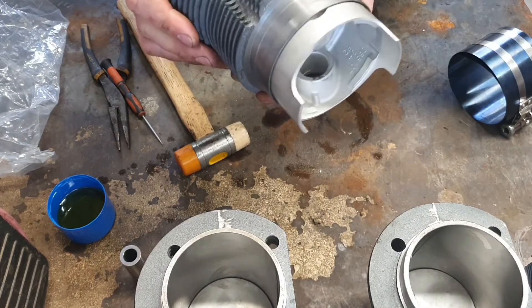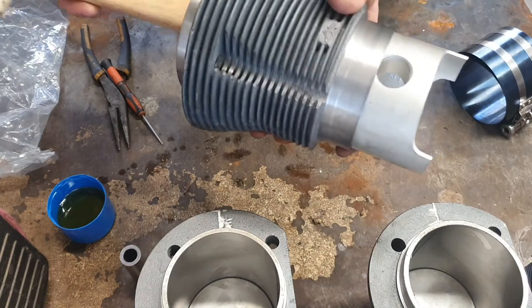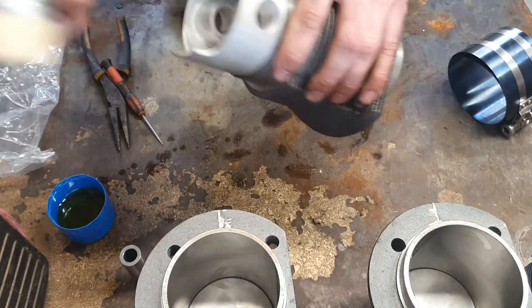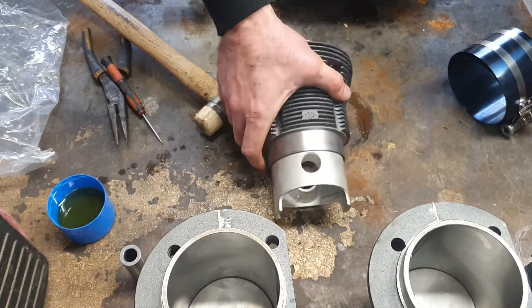The kit also comes with new gudgeon pins and gudgeon pin clips. I'm going to install one of the gudgeon pin clips as a sort of bump stop, so when I put the gudgeon pin in it will stop at that point.